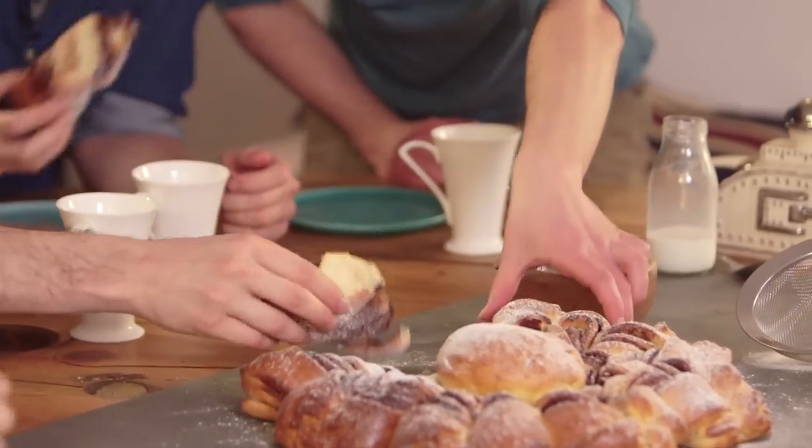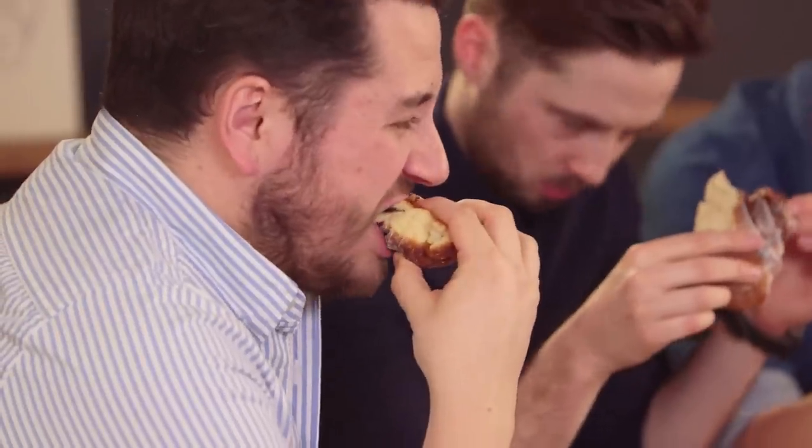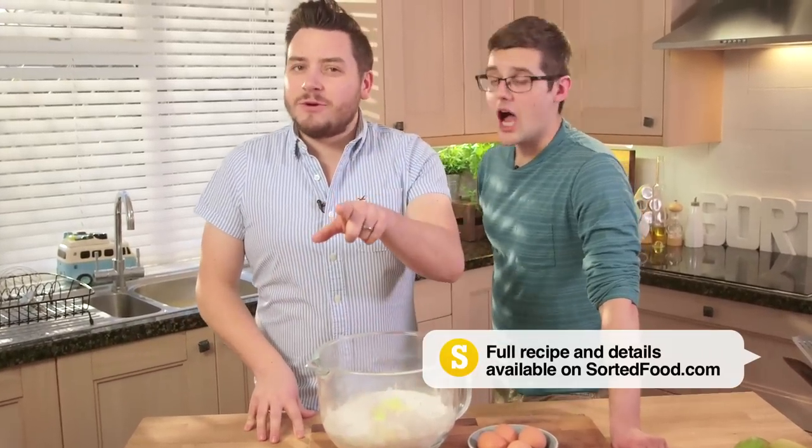It's like a Swiss bun, isn't it? It looks a bit like a cinnamon swirl - it's got the swirls in there, yeah. And it all starts with a pretty basic brioche dough. If you're going to make a brioche flower, where do you think you start? I'm going to tell you where you start - you start with brioche.